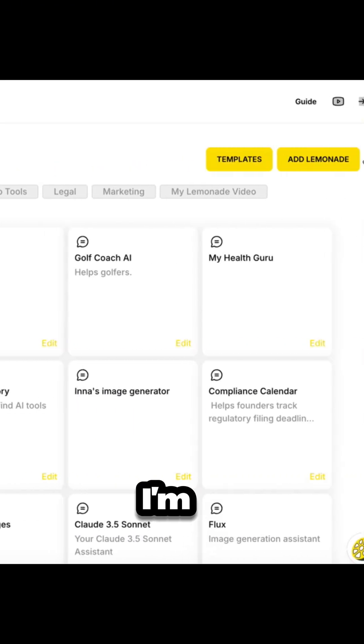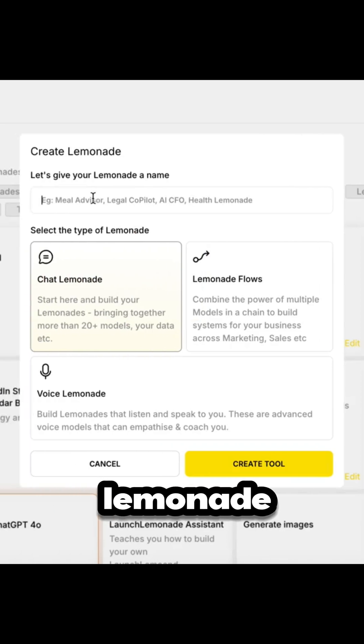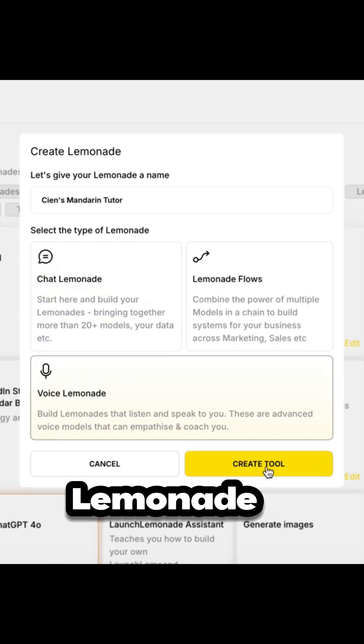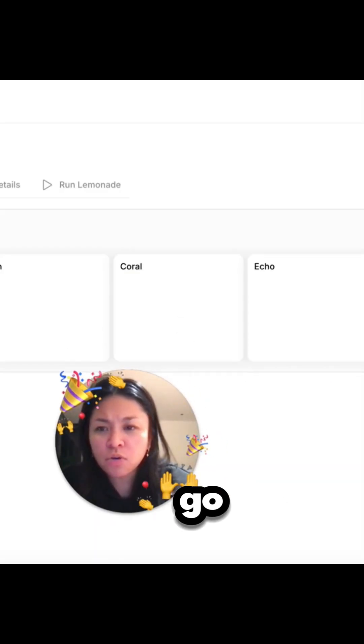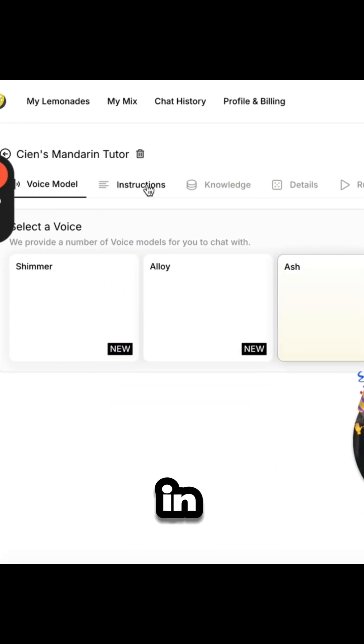Now I'm here on the dashboard. I'm going to add a lemonade and name it 'Shen's Mandarin Shooter,' then choose 'Voice Lemonade' and create. I'm going to choose a voice — I'll go with Ash, my favorite one.